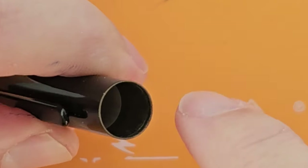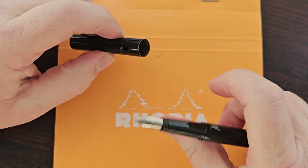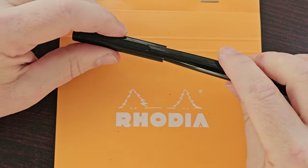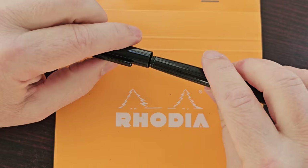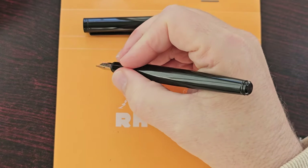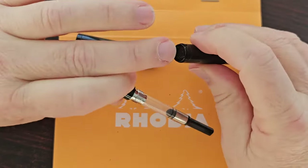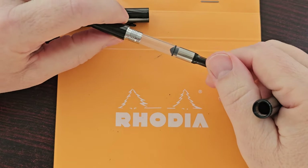The cap material looks like brass perhaps, and I have a feeling that if you cap and uncap it a lot, it's going to scratch the section, and over time you might see some damage there. The pen does not post, and I actually think that's maybe a good thing because it would really scratch the finish. The pen is not small, so I don't need to post it at all — it's plenty long enough. We have metal on metal on the threads, so no issues there. I'm going to be using a simple Jinhao standard converter to fill this pen.